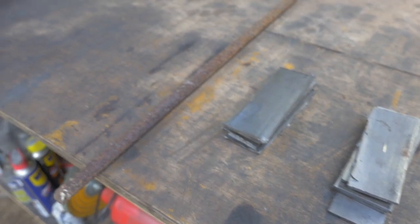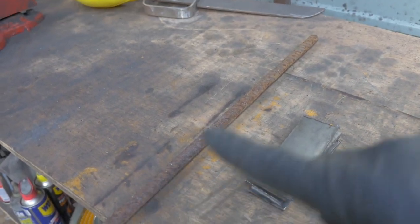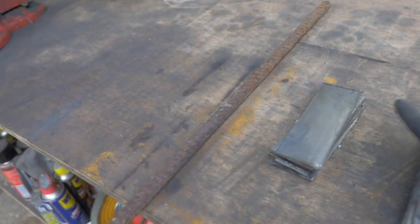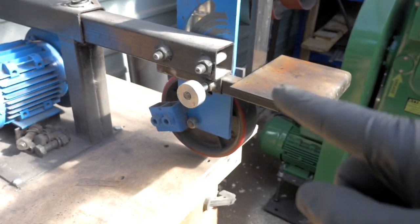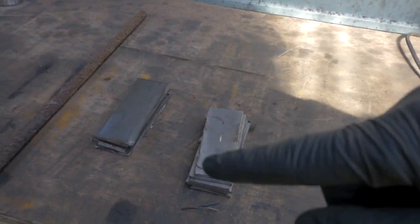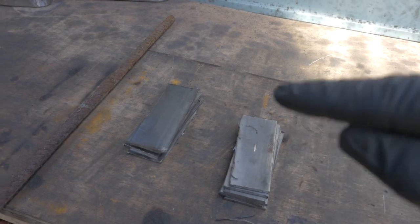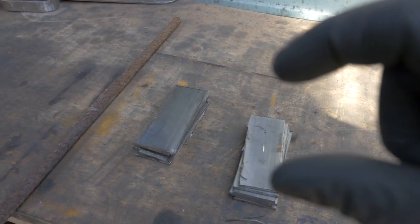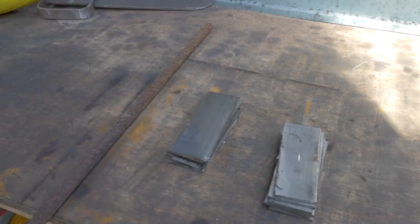Here's the update: we've cut the 15N20 and EN42, and cut a piece of rebar off. They're all roughly the same size. I'm going to jump onto the belt grinder and clean them all off — all the faces, all the edges — making sure they're nice and neat and stack correctly. Then I'll acetone them, clamp them together and weld them. But let's get cleaning first.